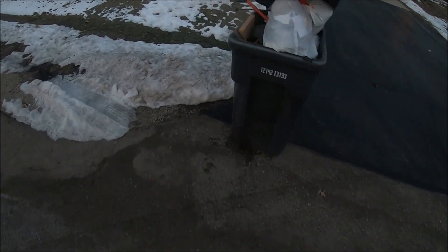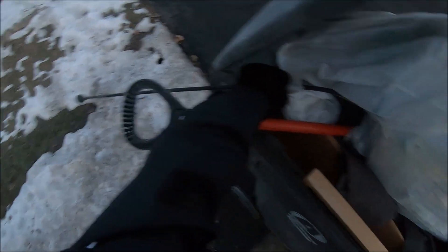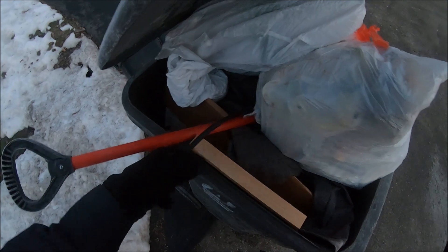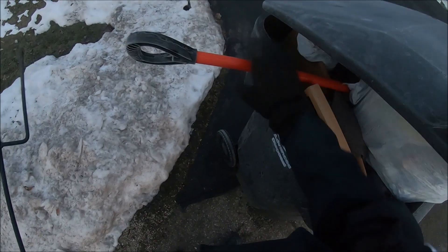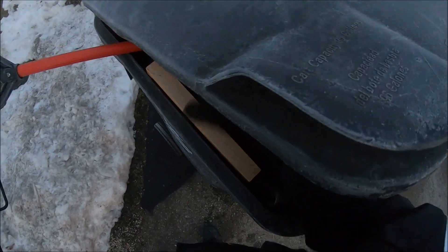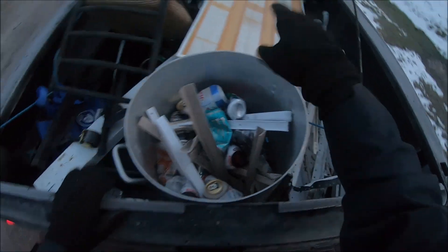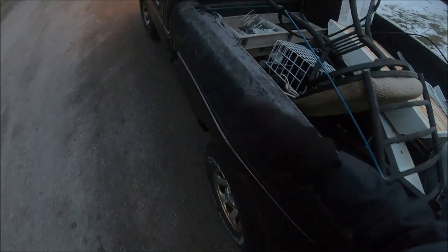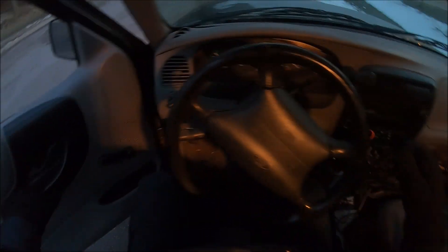Well, we got a little something sticking out of here. Looks like a lamp? Part of a shepherd's hook. That is something I do not want. I have taken nothing out of here, I didn't rearrange anything. We had that snow, snowed and then for the next two days it was 40-plus degrees outside.